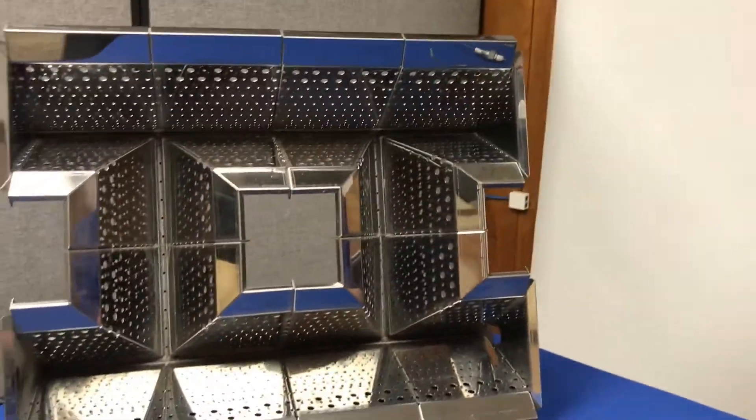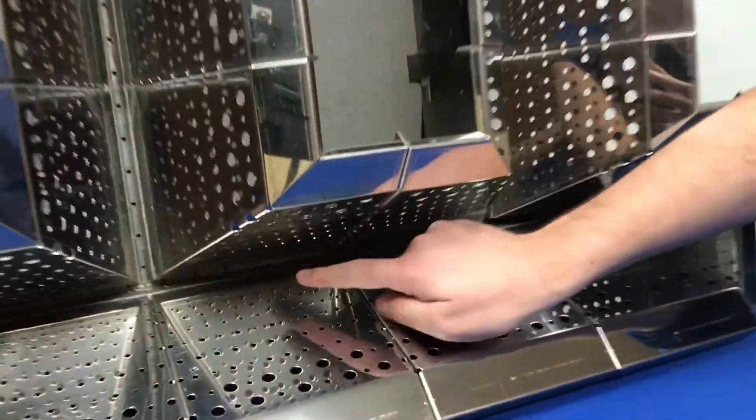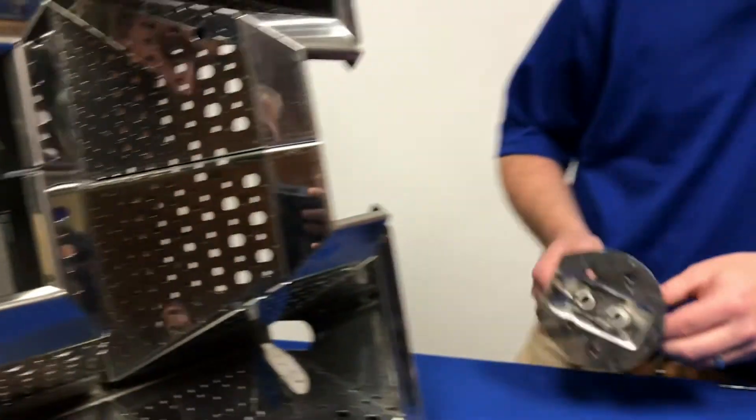If the flame sense rod doesn't appear to be damaged and all of your wiring is secure, the next thing we want to make sure is that we're getting enough fuel and a flame right by the ignition flame sense rod. Looking at a Midco burner, you'll notice that inside the burner there are flame ignition ports all around to let fuel in. You could have a situation where 90% of the burner has a good flame but we're not getting a flame right over by our ignition rod. When the ignition rod and spark assembly are installed, only about three or four of the fuel ports are lined up behind the ignition rod — make sure that all of those ports are clean.